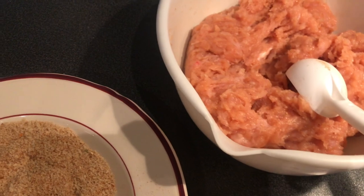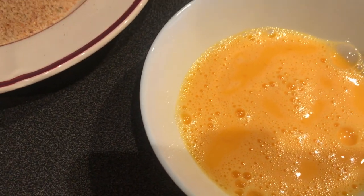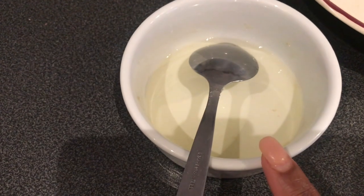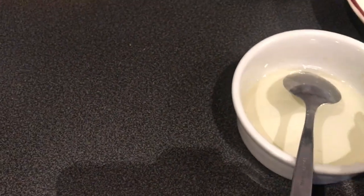So guys, this is the chicken paste — the blended, ground chicken. And this is the egg wash I will be using on it — two eggs already beaten. This is the bread crumbs. And this is the oil I will be using to fry the chicken.